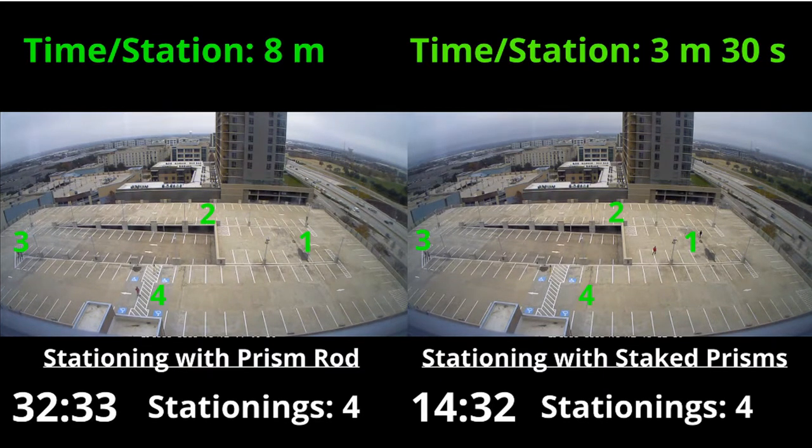Here's that final slide regarding the time it took to station between the two types. On the left you can see that our time to station was about eight minutes per stationing, where we had to set the station up in a certain location and then walk to the four different control point locations. On the right side, we had a three to three-and-a-half minute stationing where we simply had to set the station up and then target our four control points, which was a lot faster because we didn't have to move around the job site.